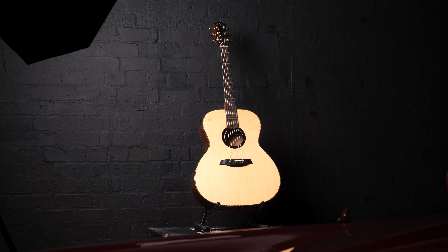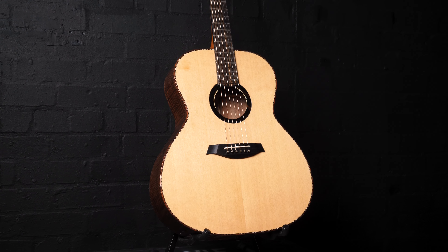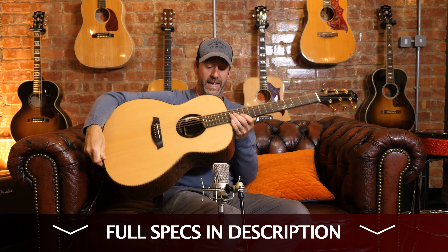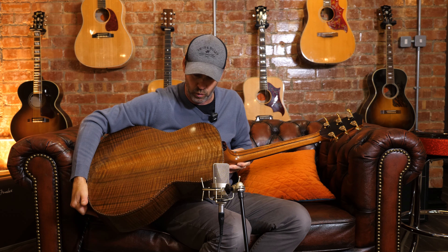Spec-wise: Master Grade Mother Walnut back and sides, Master Grade Engelmann Spruce top, Walnut bindings, Andoran Mahogany five-piece neck — you can see there. I have to say it's absolutely gorgeous, it really is. We'll do some close-ups of it later so we can get a good look at it.